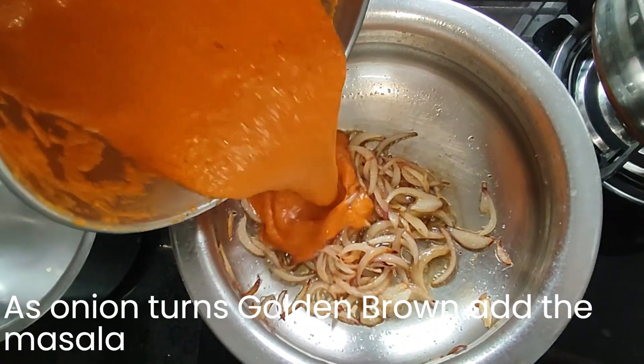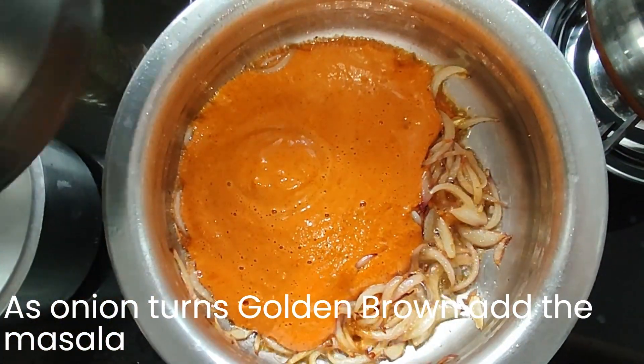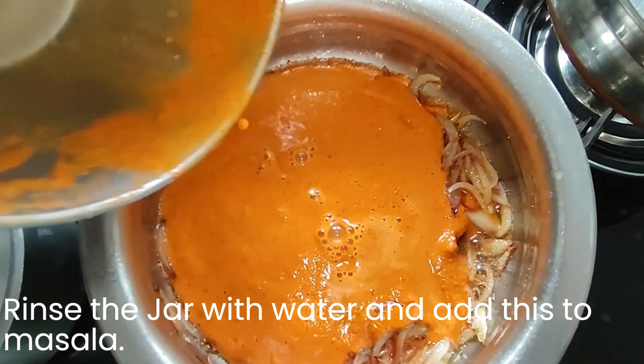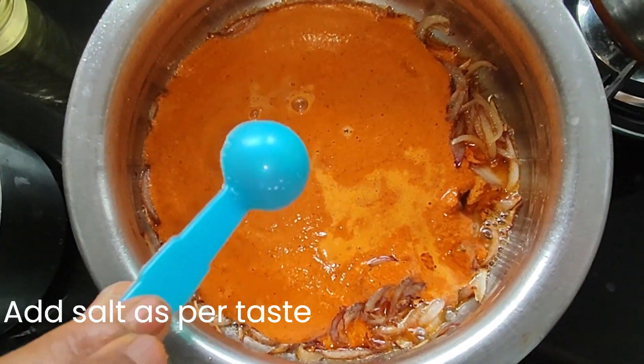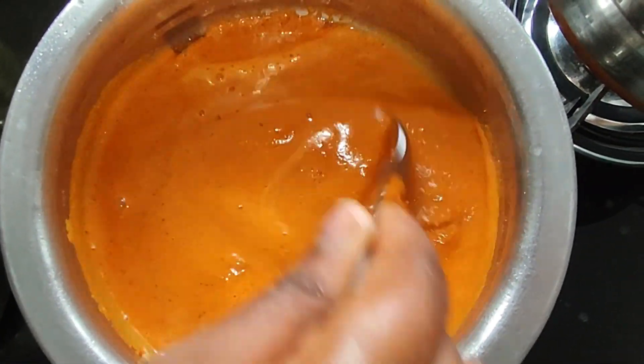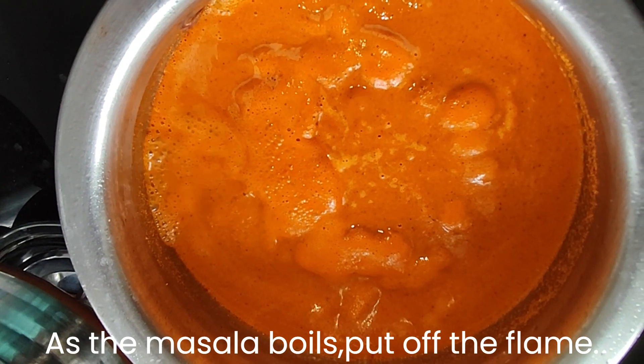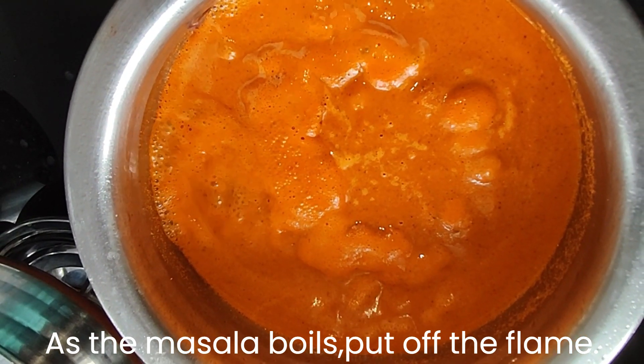As the onion turns golden brown, add the masala. Rinse the jar with water and add this to the masala. Add salt as per taste. As the masala boils, put off the flame.